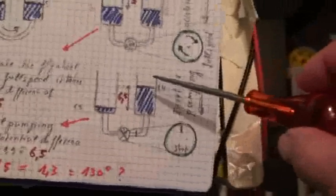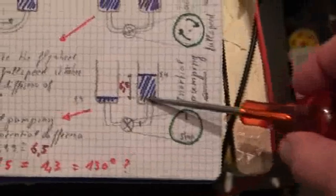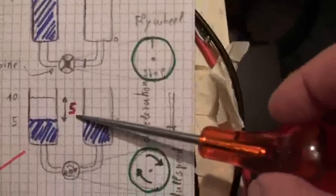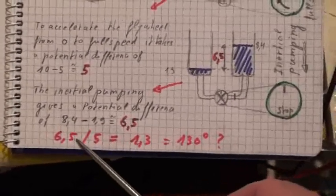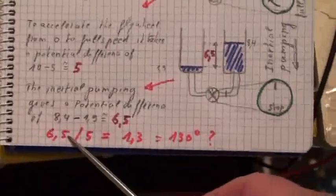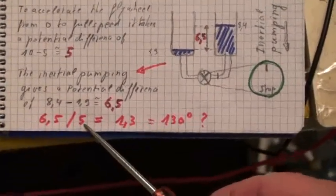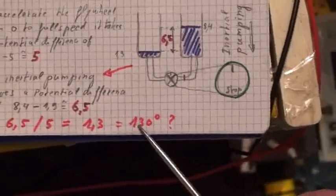I made the test and it was very interesting because I could pump up and recreate more potential difference — 6.5 — than was the initial potential difference. So if I have 6.5 units of recreated potential difference and only 5 at the creating stage, I have an energy gain of 130%.